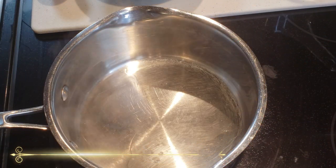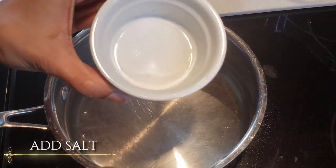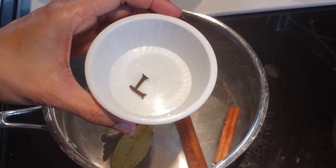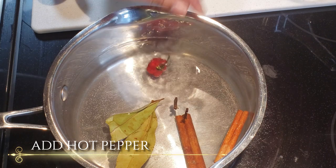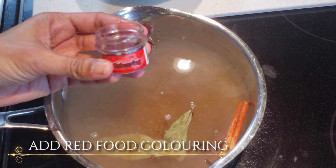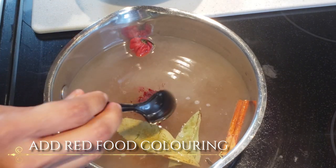So first into our saucepan we're gonna add some water, add your salt, bay leaves, cinnamon sticks, cloves, your hot pepper, brown sugar, and now the red food coloring. You need just enough to color the water red.